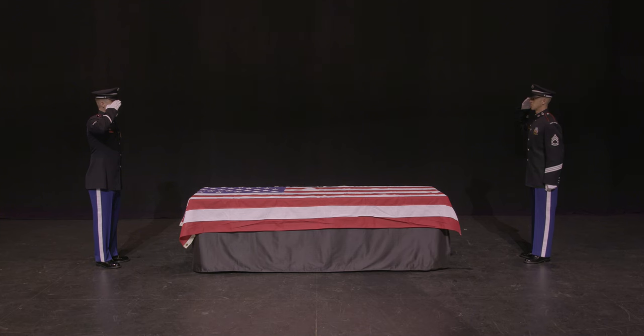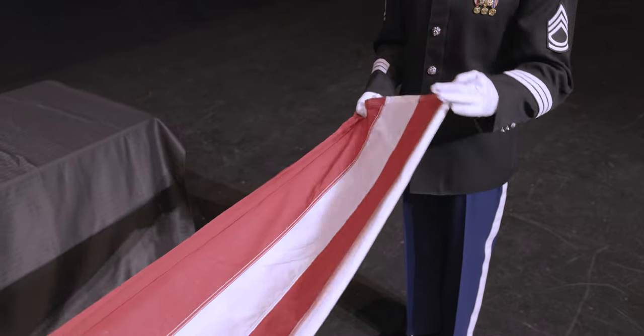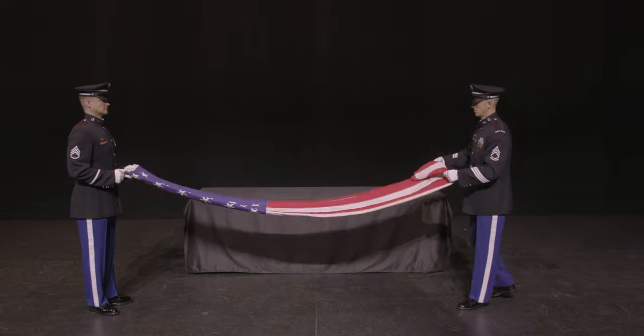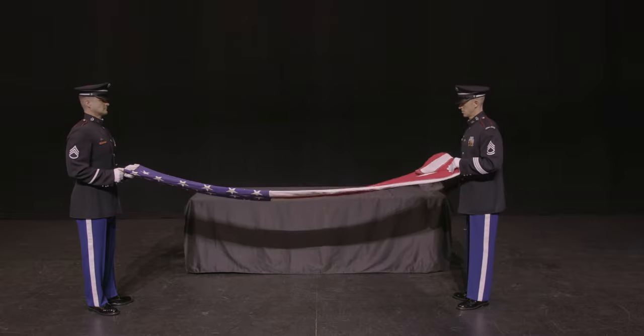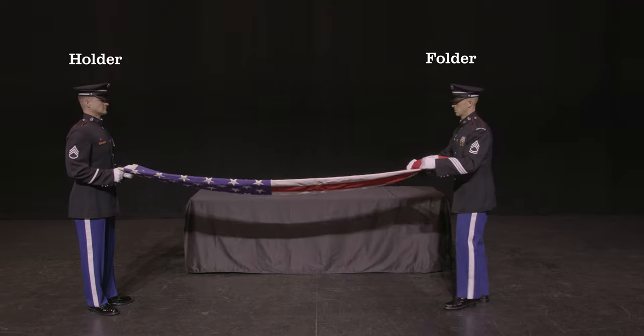The service member's position relative to the flag will determine their role in the flag-folding ceremony. The iconic triangle fold starts at the stripes-only portion of the flag located at the foot of the casket and makes its way toward the head. Therefore, the holder is at the head and the folder is at the foot.